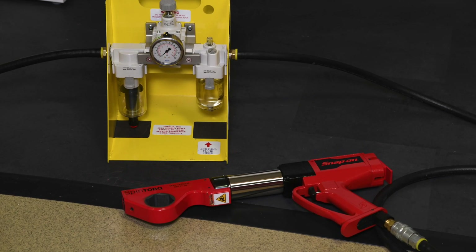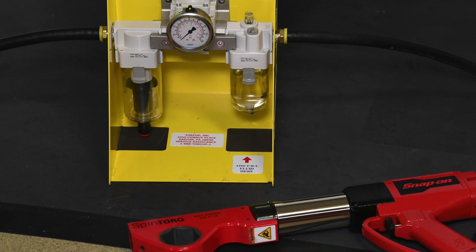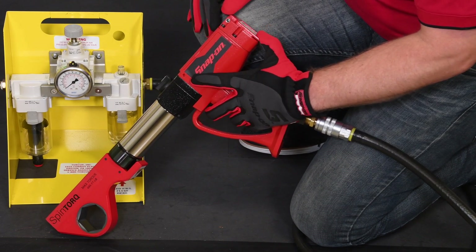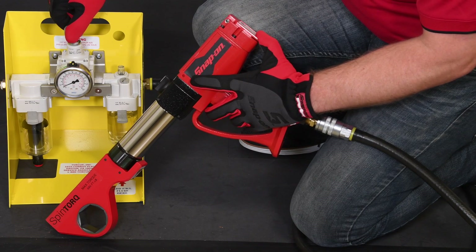Once we know the correct pressure, we make sure the FRL is connected to a proper air supply and has plenty of oil in the reservoir. With the tool attached to the regulator, we adjust the regulator to the appropriate pressure while the tool is free-spinning.